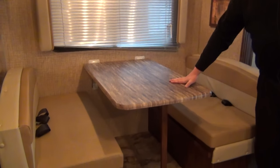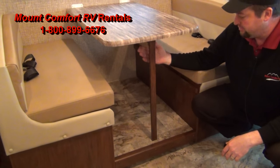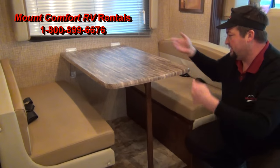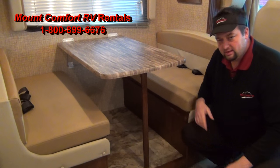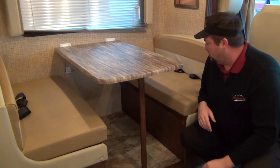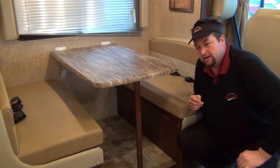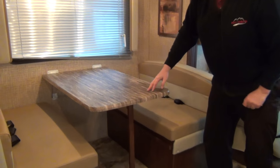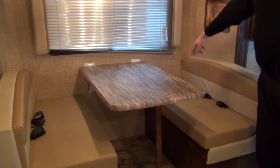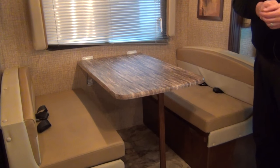Over here on the table — the dinette — this also makes a bed for you. This leg just has a pin here; we'll show you when you pick up, but it collapses, goes against the table, and then you lift up and it hinges out. It sets down on these two little wood planks on the front, and then the cushions slide together and make your bed. This is going to be for your shorter kids. People tend to use the couch first, this second. Also, it's got seatbelts front and back — Coachman's one of the only ones to put seatbelts in the rear-facing seats, so keep that in mind for safety when you're shopping around.